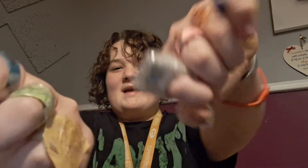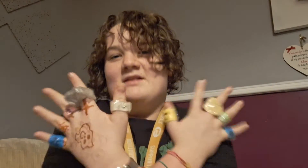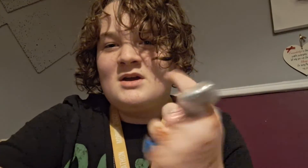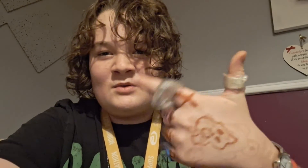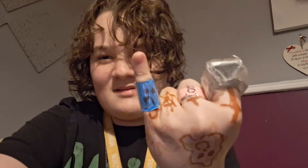Here you go. That's how men can get pinky rings together — they match the same, but it looks kind of like a weird style. And there you have it. Make sure you like and subscribe everyone. Bye. Also, have fun wearing pinky rings together.